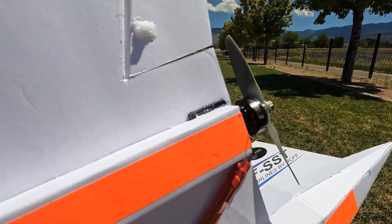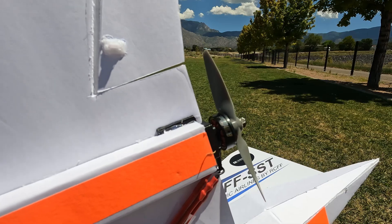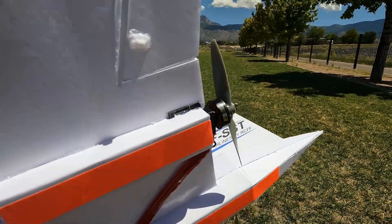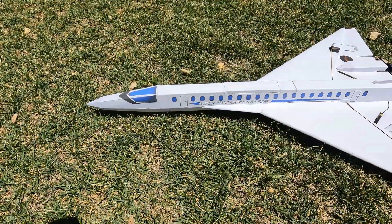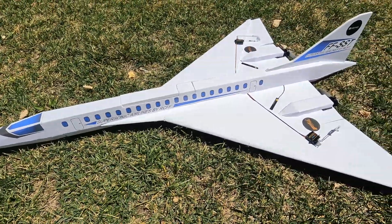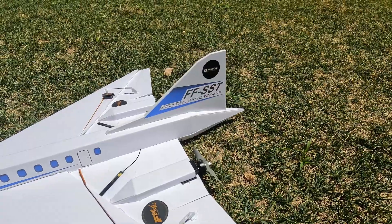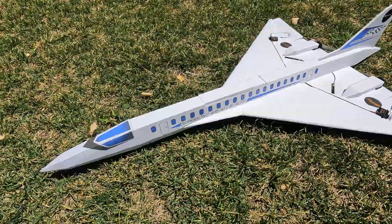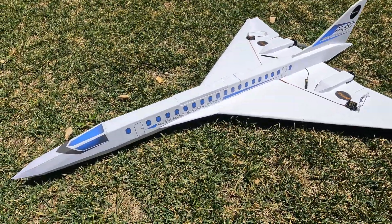I'm using 3D printed motor mounts. If you guys do build the plane when the plans come out, you could probably just improvise and make wooden motor mounts if you don't have a 3D printer. I put some basic stickers and decals on there, and I'll probably improve those later, but it gives it a little bit of color.